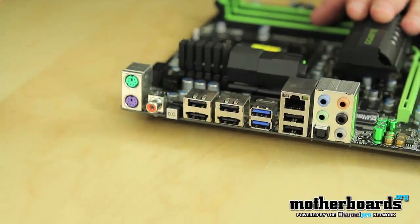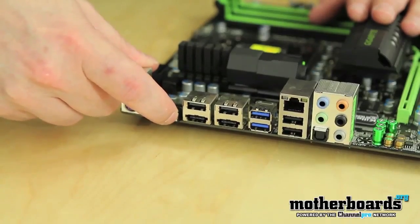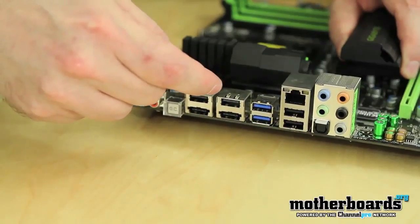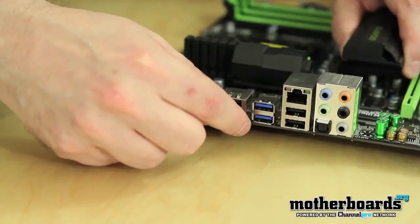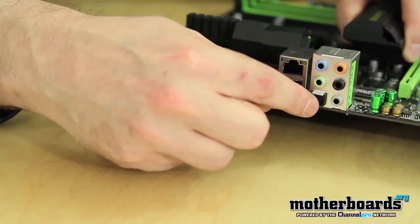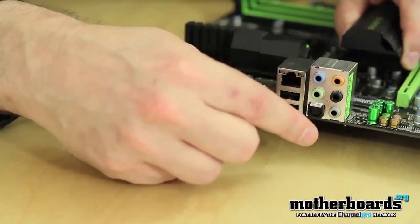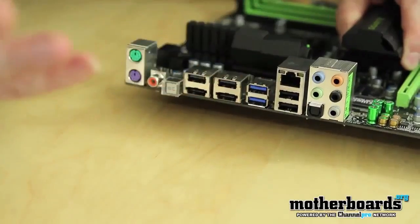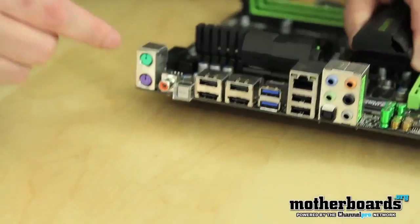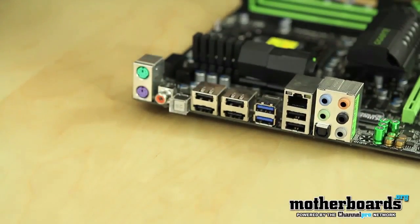There's a one-touch overclocking button on the rear I/O — just push it and you get instant overclocking. Coming down we've got two eSATA ports, two USB 2.0 ports, then another set of USB 3.0, another set of USB 2.0, your LAN port, your S/PDIF port, and all your standard analog audio jacks. For digital audio you'll use the S/PDIF or coaxial. That pretty much wraps up the features and board layout. Now let's move on and see how fast this board is compared to other X58 boards, and at the end of the day, whether it's worth your money.